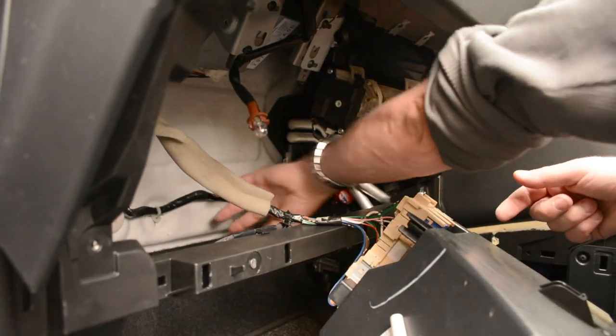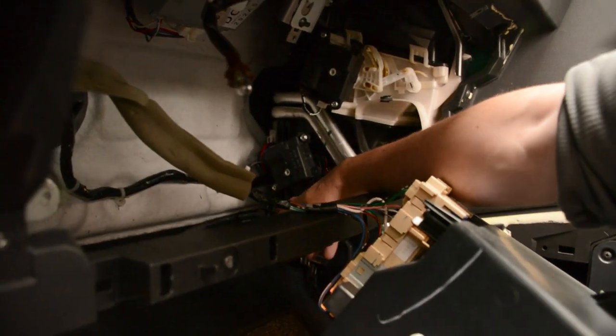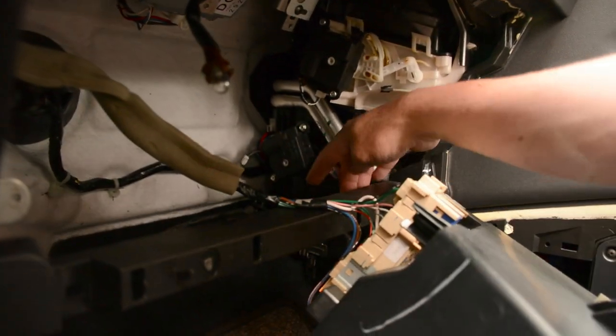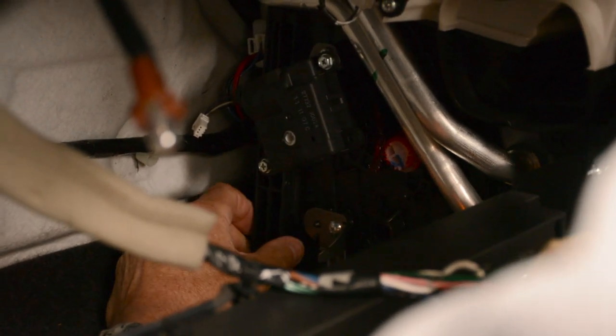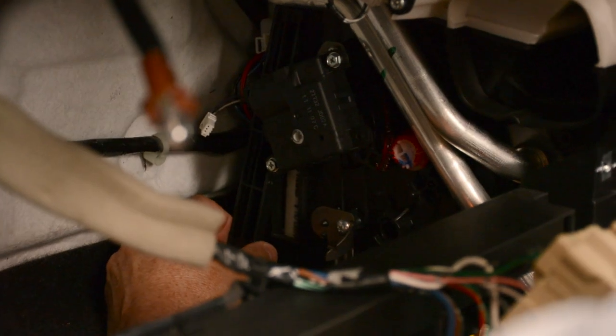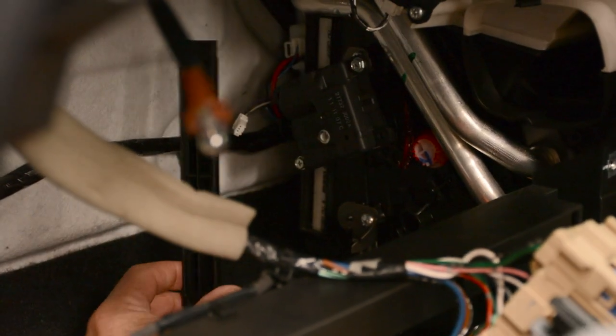Right in here — people don't know where it is but it's right here. This thing here, just on the bottom you can pop it out. Pop it with your finger or you might need a screwdriver. Just there — see that pop — pop this out, that's the panel.